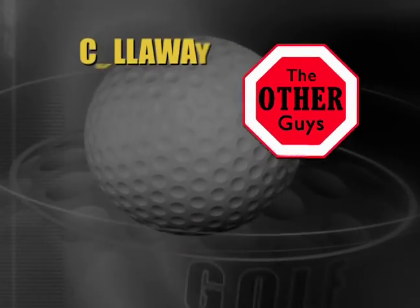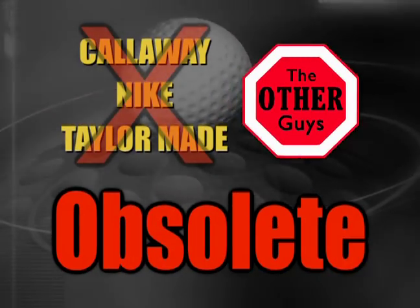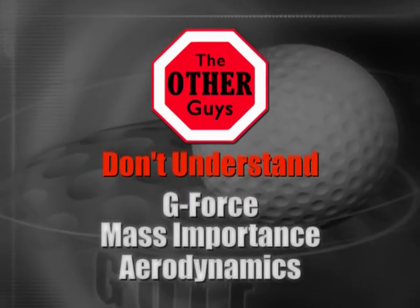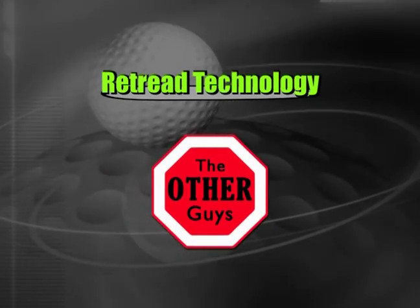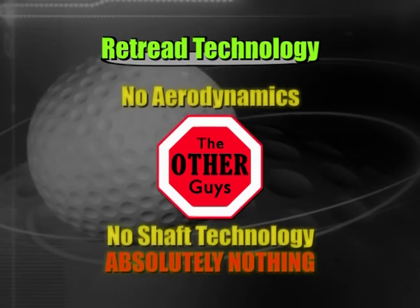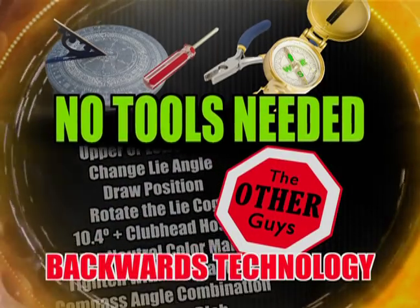All those other guys — Callaway, Nike, TaylorMade drivers — are now obsolete. These other guys haven't figured out G-Force, Mass Importance, or Aerodynamics. Why keep buying these retread technologies that do absolutely nothing? No aerodynamics, no shaft technology, absolutely nothing. No tools needed for the guys' backwards technology. This is real golf science.